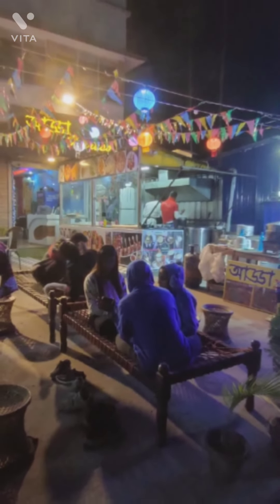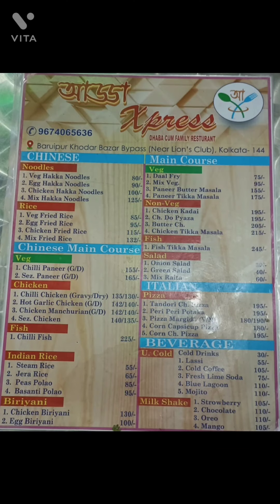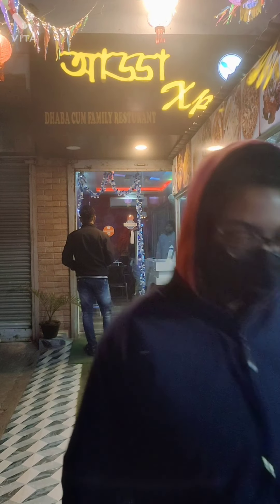This is the special menu. I have a special menu for this — I will attach the menu. Please check this video; I will show the menu in the description. If you liked it, please like and follow. Thanks for watching.